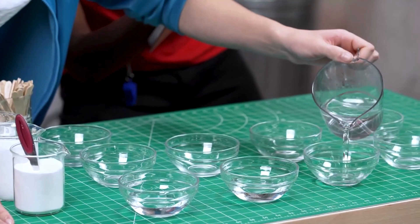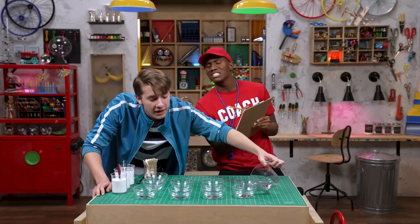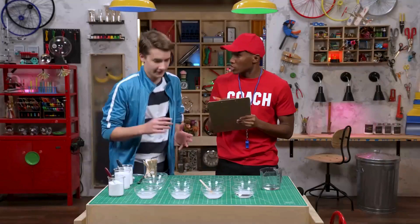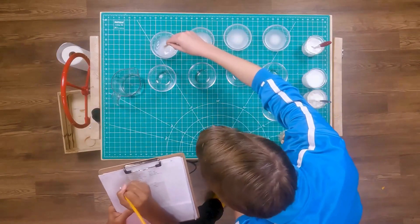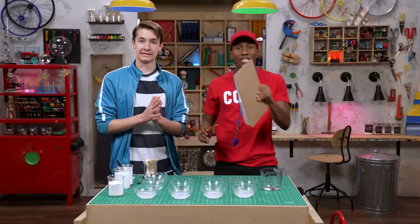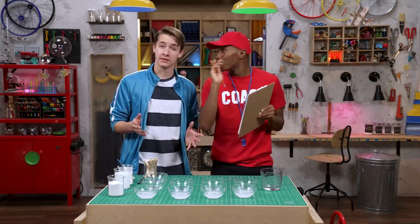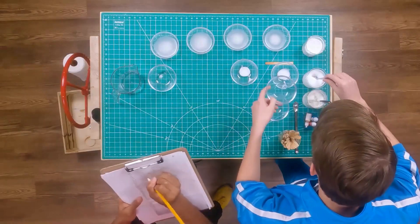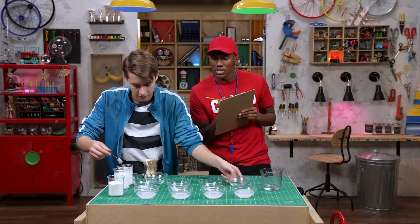Okay. Now add a teaspoon of glue to each container. It doesn't matter if it's clear or white — both work. Now I'd like to be on my A game. Keep going, you're doing good. Yes, I see the improvement. Good job, Zeke.